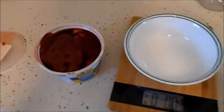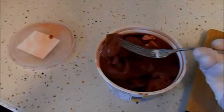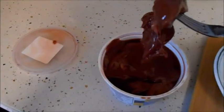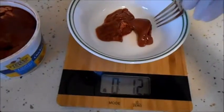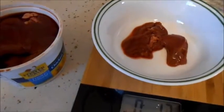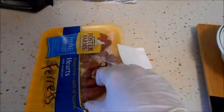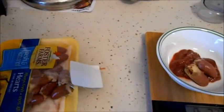Here we are making ferret food. This is chicken livers. I don't handle organs with my hands and I need about two ounces. That's good enough. Now we have to add two chicken hearts. It says for one, but I have five ferrets, so yeah.